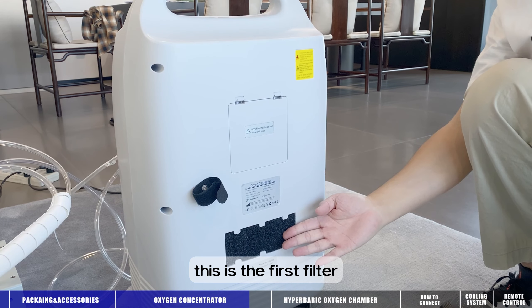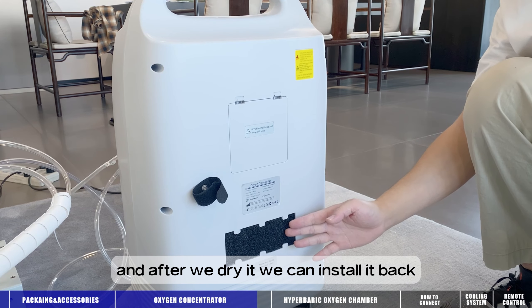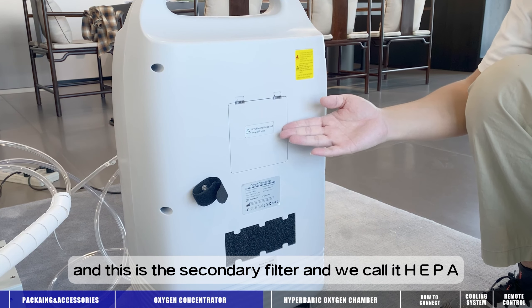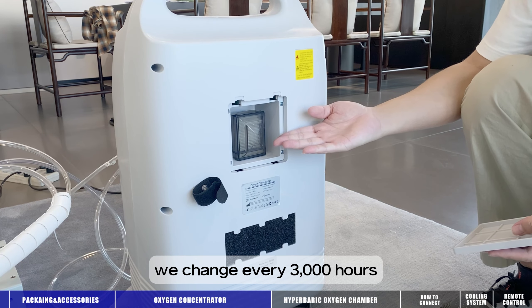This is the first filter — we normally wash it every week, and after we dry it, we can install it back. And this is the secondary filter, which we call HEPA. We change it every three thousand hours.